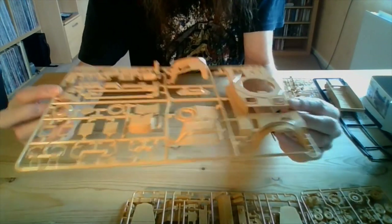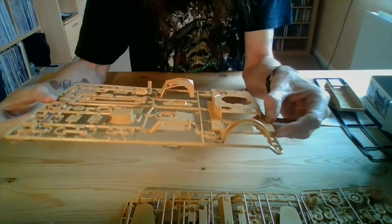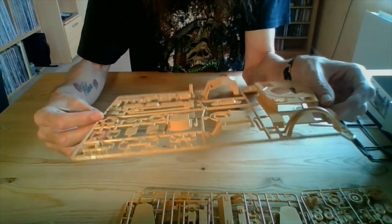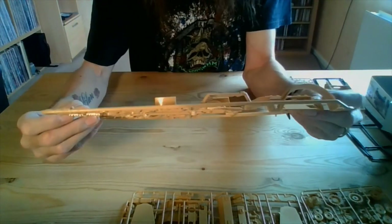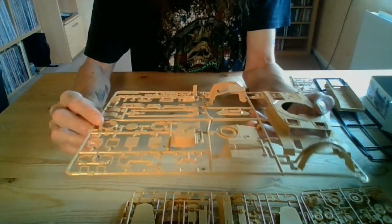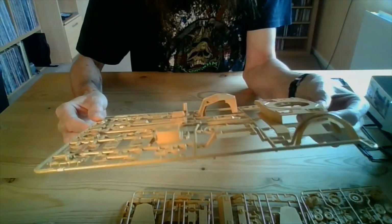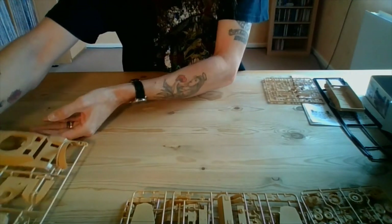This first main sprue has the top half of the hull on it. There's some nice detail on that — well moulded, crisply moulded. Again, no flash. There's the gun barrel — it's a two-piece gun barrel. Very nice. The ring off the top of the turret, the top half of the turret, and the gun mantlet. It's very, very crisply moulded — fantastically moulded in fact. Really liking the look of this kit.